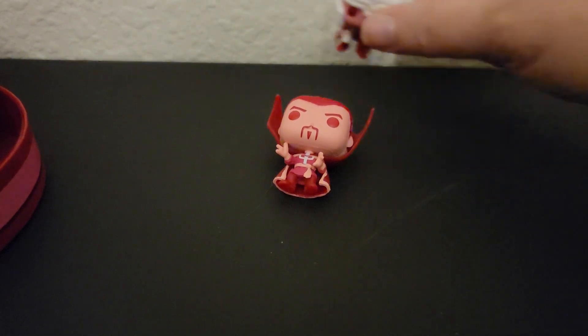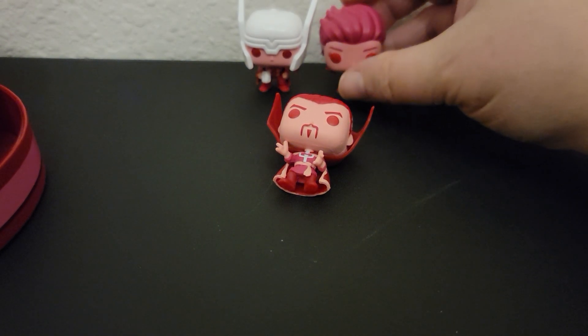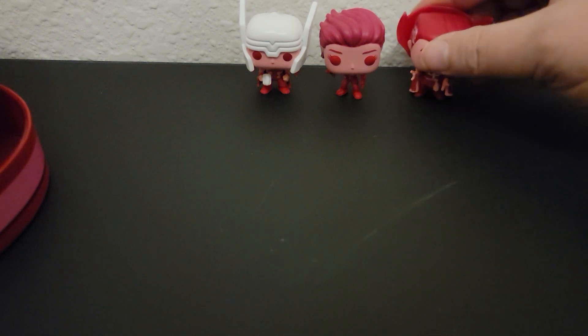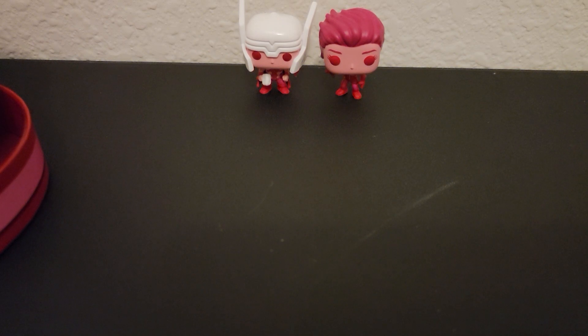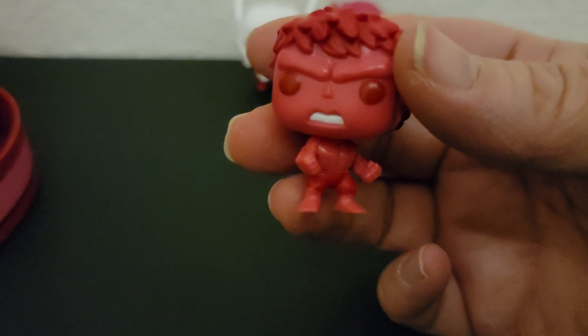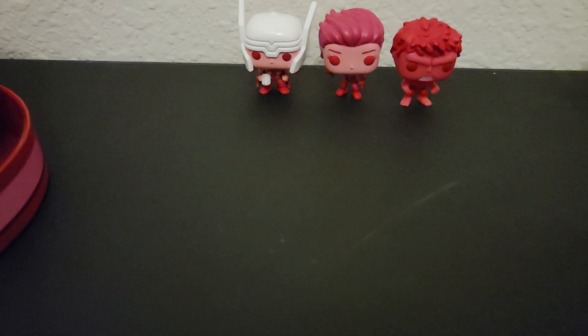Thor stands up really well. And last but not least, we have Hulk, and Hulk is all red — even his shorts. He is very, very mad; he said those bad guys got to go. He stands up really well too. It's just Doctor Strange who doesn't want to stand.